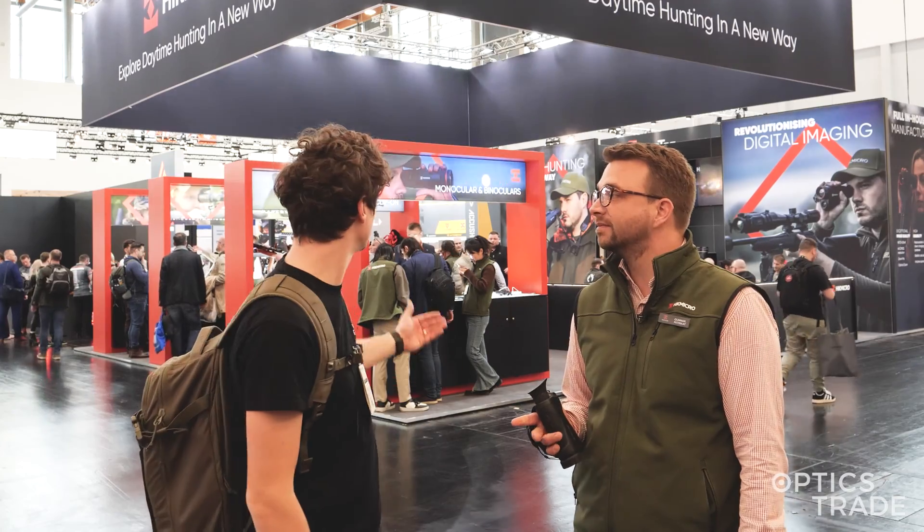Hello, this is Andras from Optics Trade. I'm here with Gunnar from HikMicro. We're checking out their new products for 2024. Behind us you can see their booth, crowded with people as always.